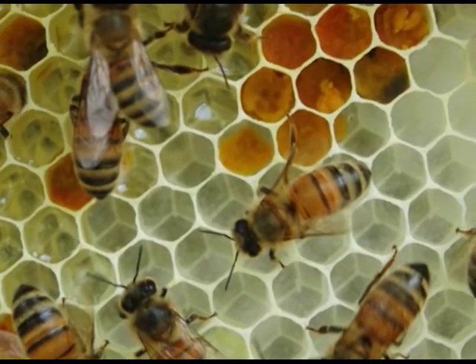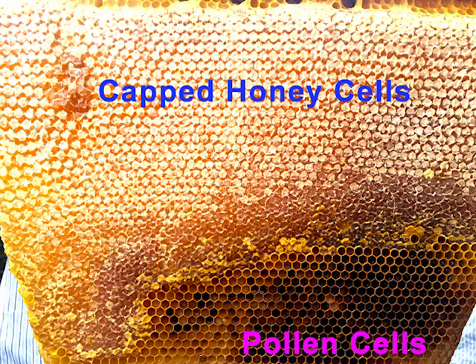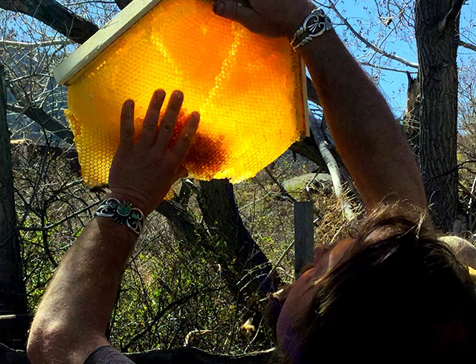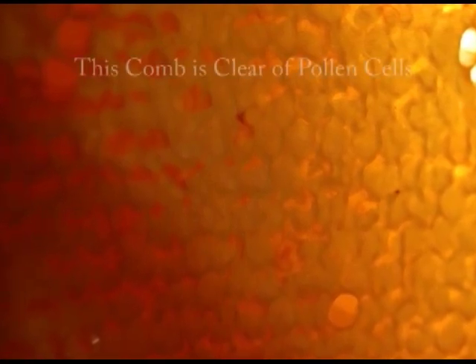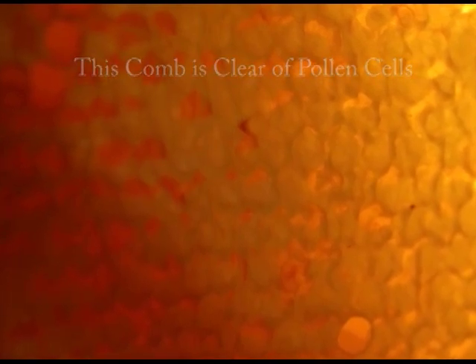Remove any sections of pollen cells from the comb by using a knife. Cut along the boundary where the pollen cells meet the honey cells. You can identify the pollen cells by supporting and gently tilting the comb into the light. If you process the honeycomb with lots of pollen, your honey will turn out cloudy. The pollen can be harvested from the cells and is stored in a cool, dry place. Pollen is a healthy supplement.